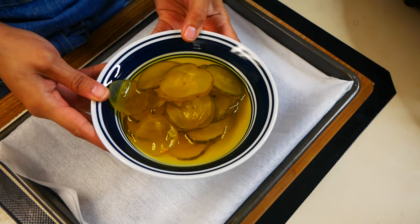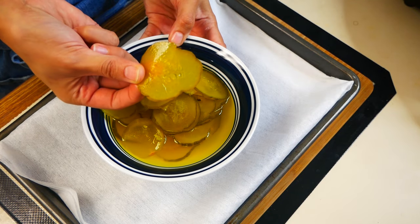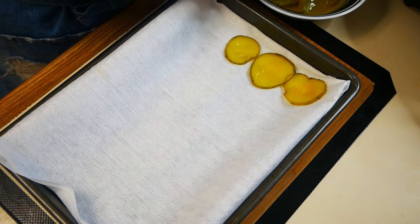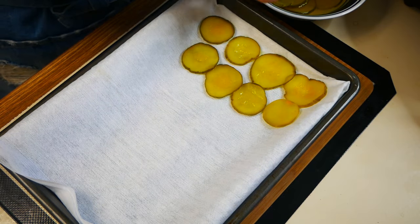For this recipe you can use any type of pickles you have on hand. You can use whole pickles and cut them into whatever thickness you want. I had a jar of pickles in my fridge so I'm just using these. Start off by placing your pickles onto a paper towel just to remove any excess pickle juice.